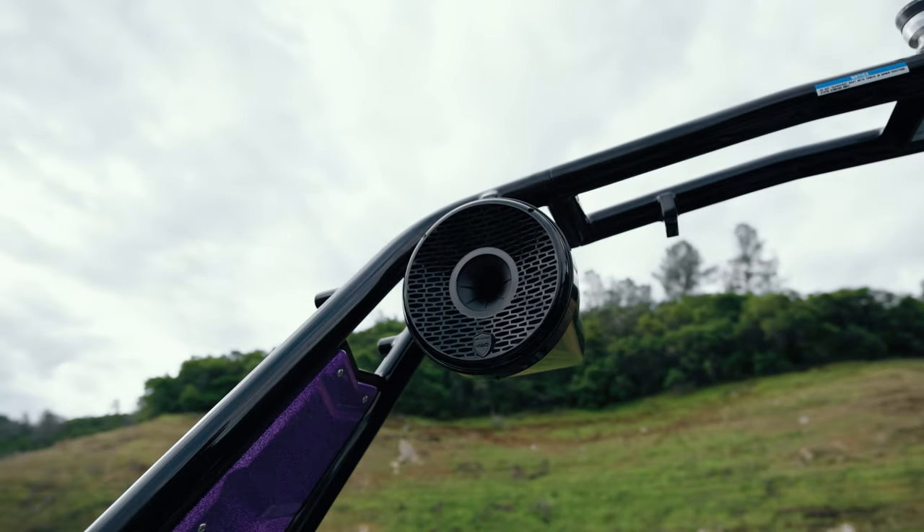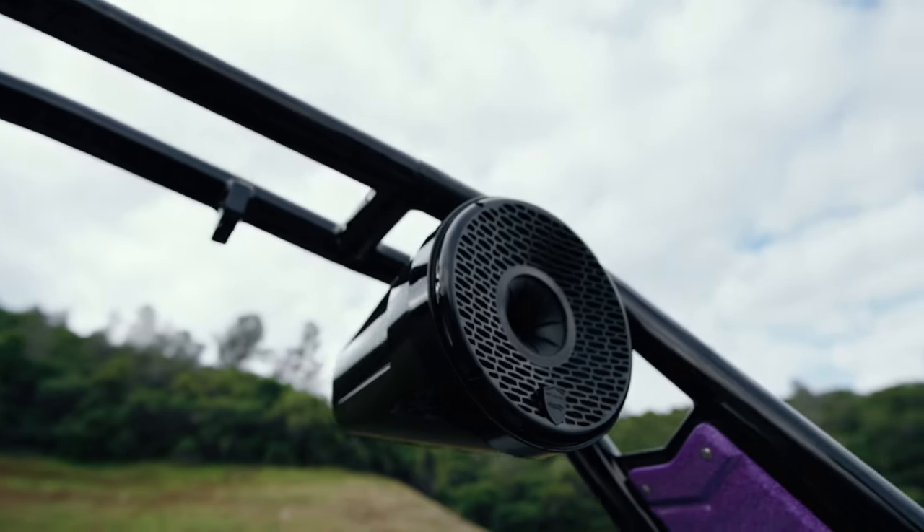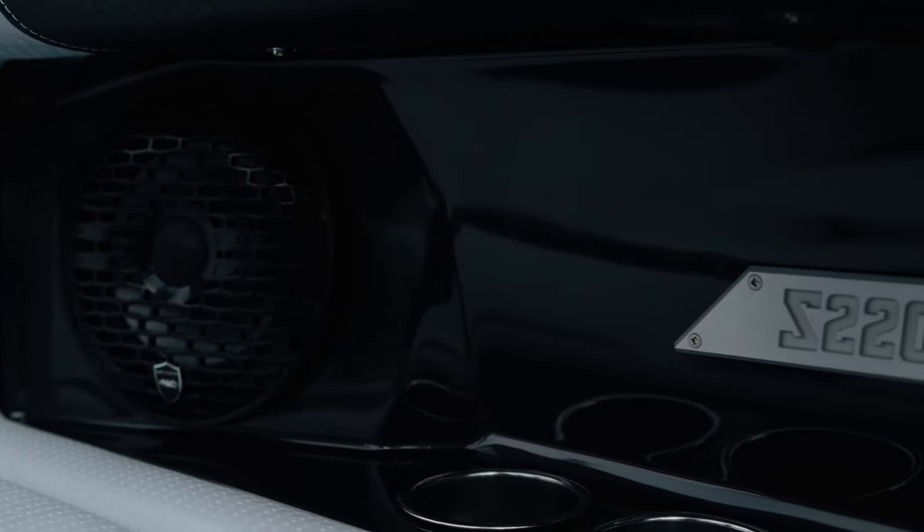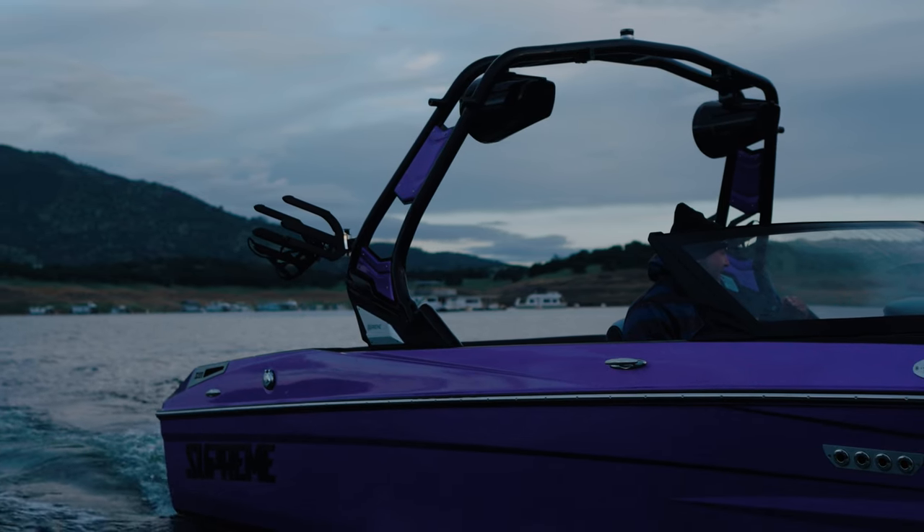The Champ system by Wet Sounds consists of two horn speakers mounted in the tower that sound amazing and get a lot of sound back to the rider. You've also got eight-inch Wet Sounds interior speakers — six of them on the interior of this boat — as well as a 12-inch subwoofer at the foot of the driver. This gives you sound exactly where you need it, and you have zone control, so you can set the interior at a normal sound level while cranking it up for your rider behind you. The Wet Sounds head unit is standard — you get it even without the upgraded Champ or Hero package — and it delivers clear sound to take full advantage of the speaker placement.